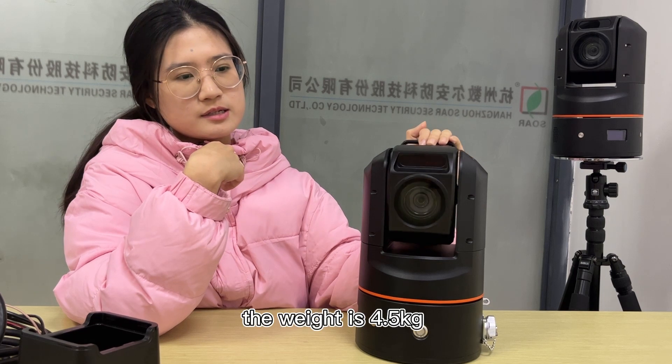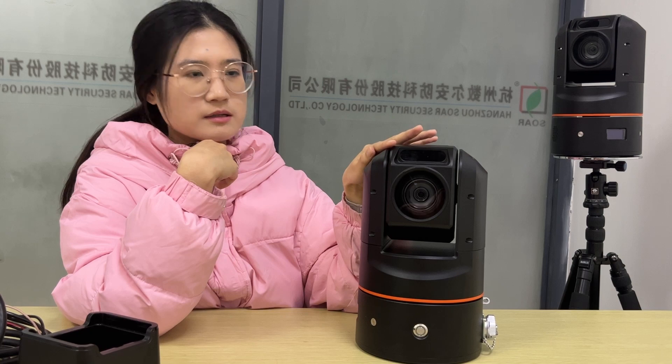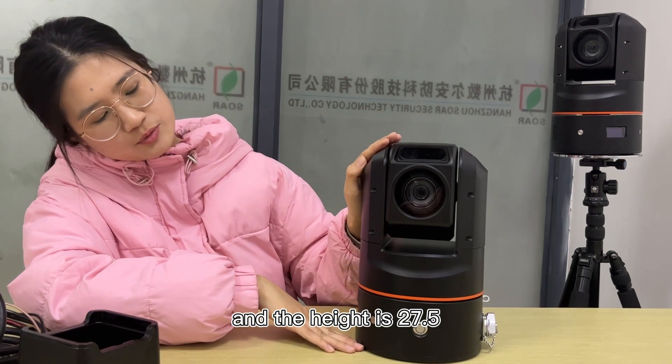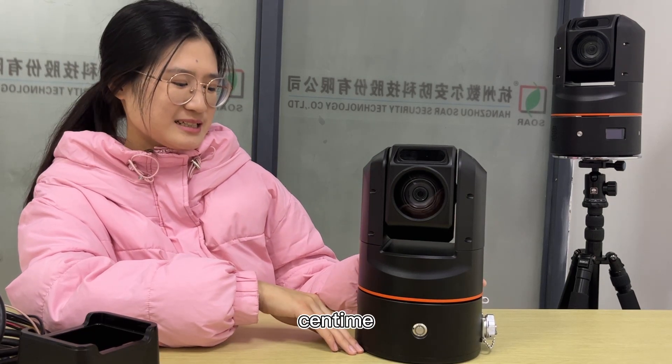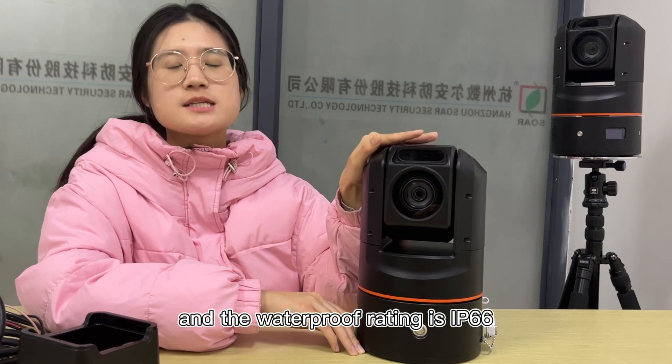The weight is 4.5 m2. The height is 27.5 m2. The waterproof rating is IP68.